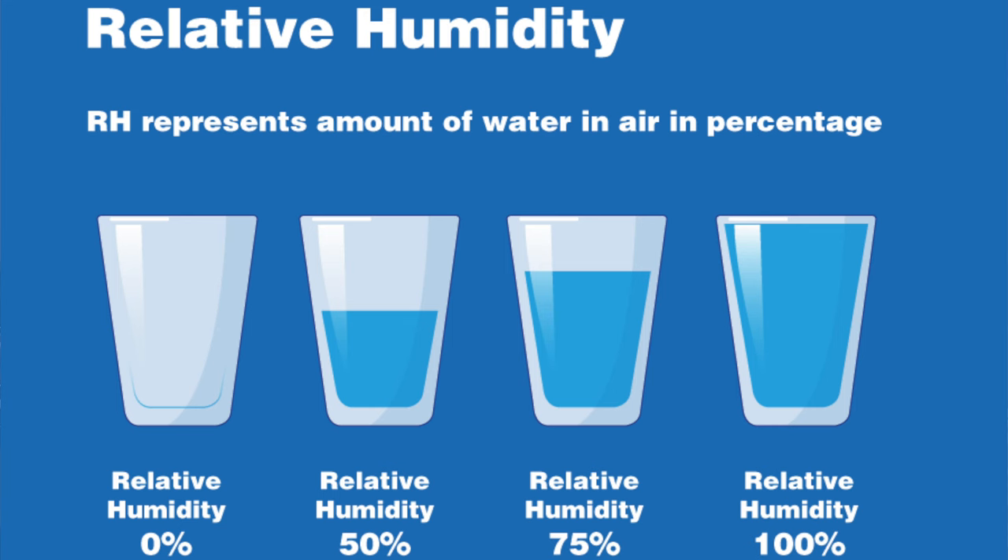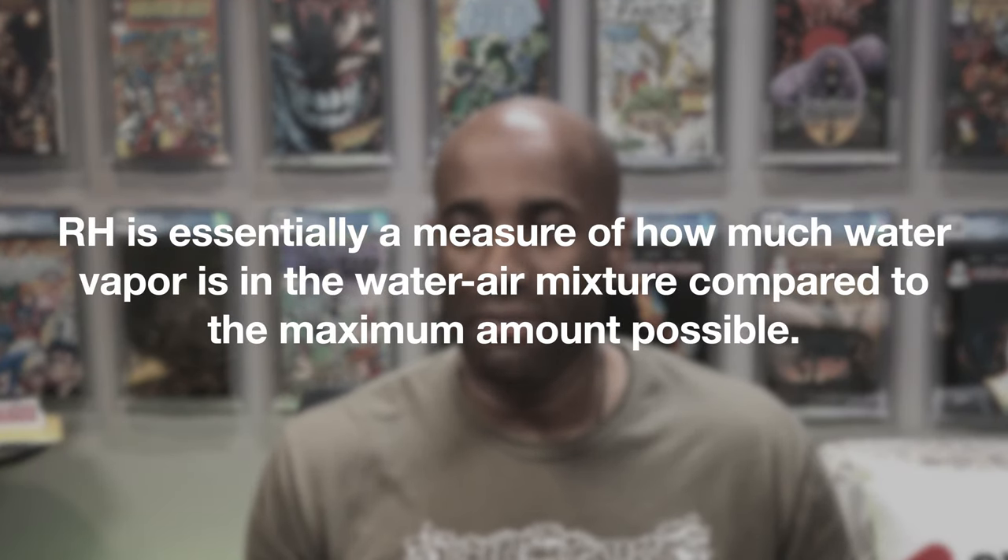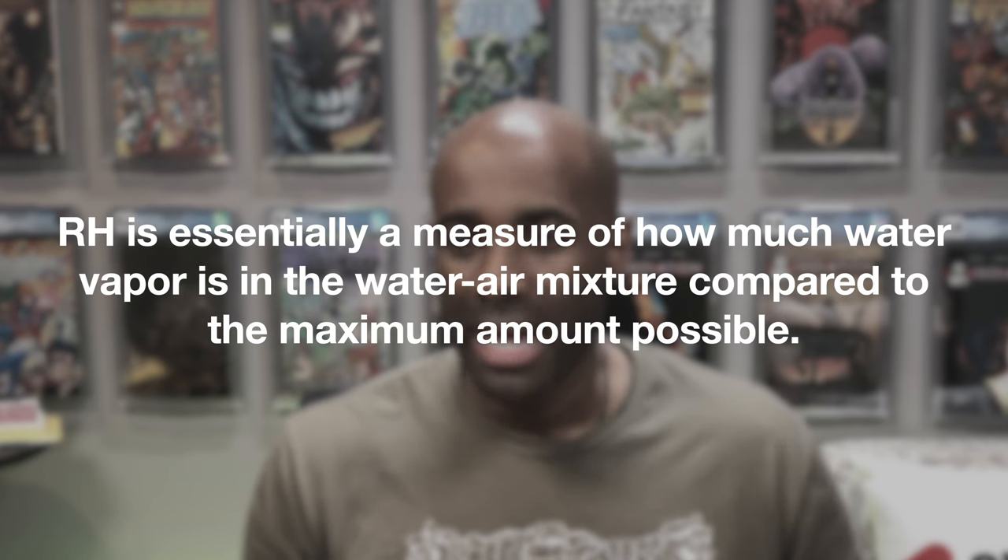Before we dig into those individual findings, I want to very quickly define relative humidity, because all of these resources reference it. Relative humidity, or RH, is expressed as a percentage. It's essentially a measure of how much water vapor is in the air compared to the maximum amount possible. Too little or too much humidity can lead to less than desirable outcomes. Generally speaking, what these sources seemed to recommend was relative humidity less than 50% but higher than 30%.